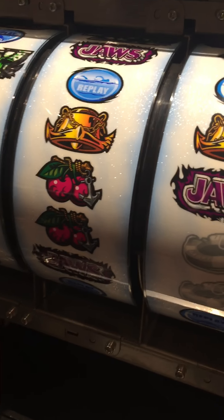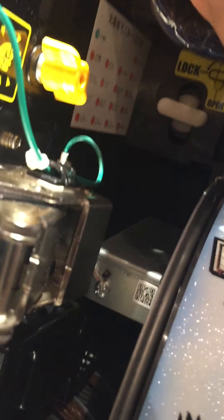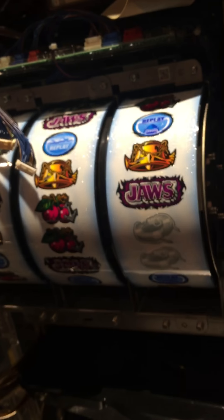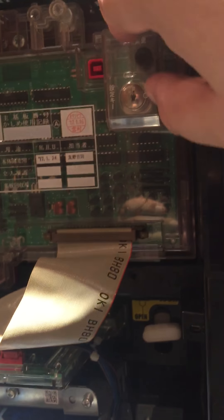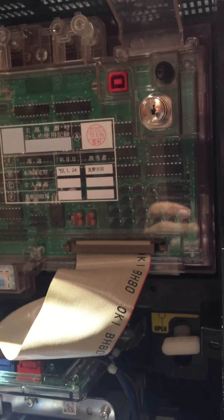One cool thing to notice is that the reels can be really easily swapped out. If you look, there's a lock and an unlock tab on either side of the top chamber. You can see it — it's currently locked, but I could easily pull this array out if I needed to replace it.